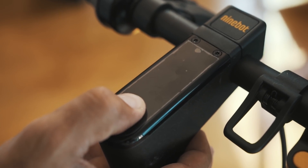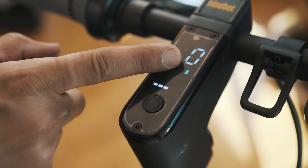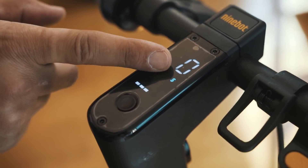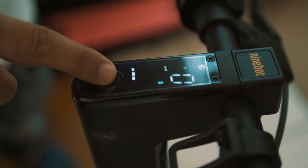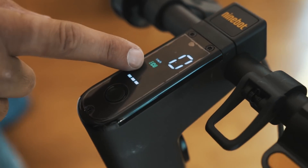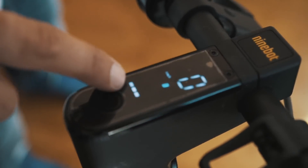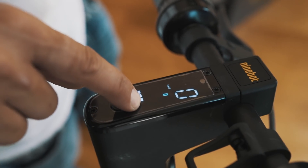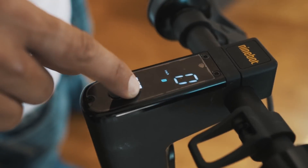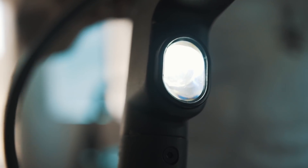There are three settings. When it's on, you've got a digital screen, which never came with the old M365s. You've got three ride settings: Sport, Eco, and regular Drive. Underneath that, you've got your power settings — one through four, with four being the max setting. As the bars go down, your power goes down. There's also a double tap that brings up the front lights.